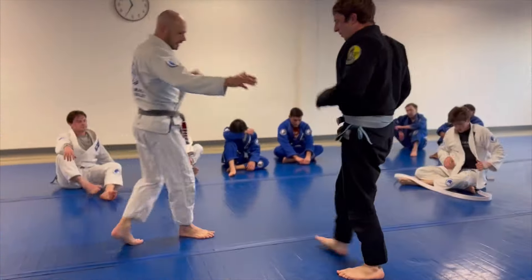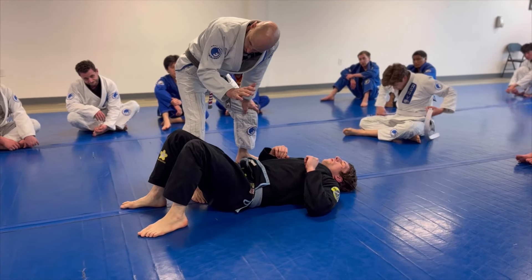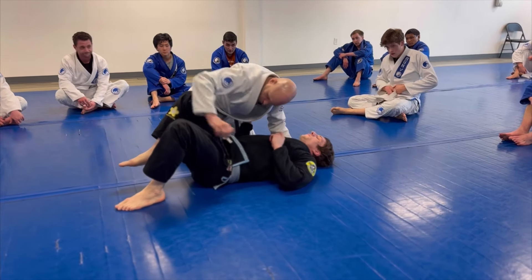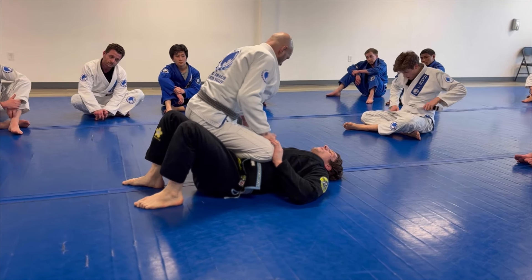We landed knee on belly. When you're passing standing, one of the best ways to shut down the guard recovery is knee on belly. If I just try to dive to side control here, there's often going to be a moment where he can slip that bottom knee in. Knee on belly acts as a gate and just shuts everything down.